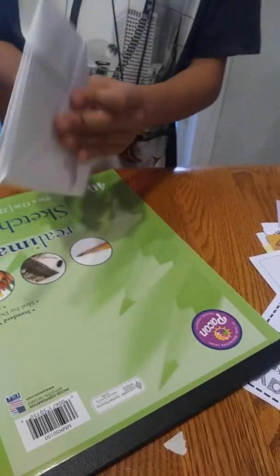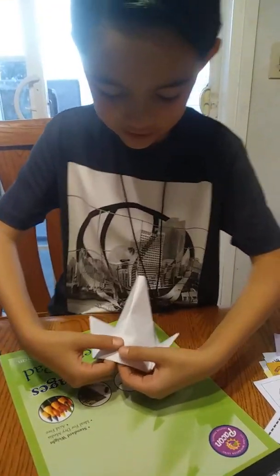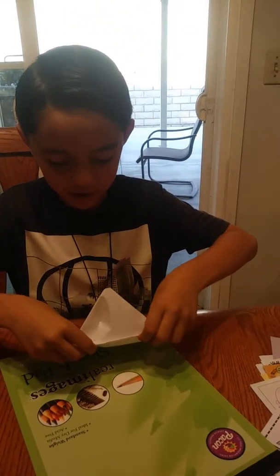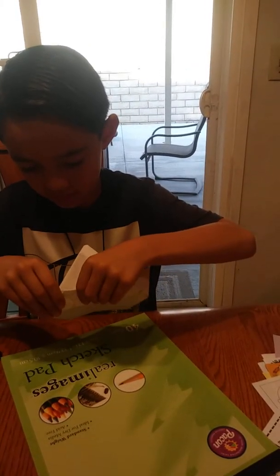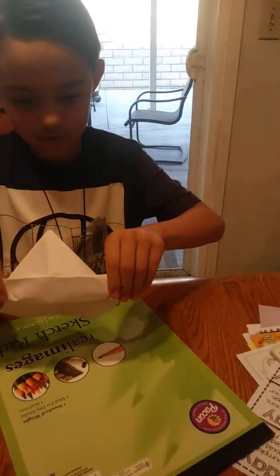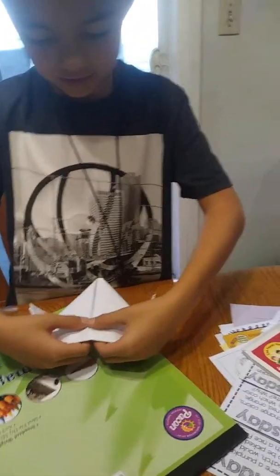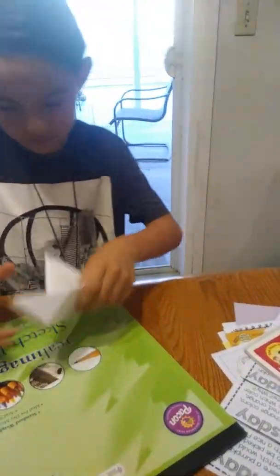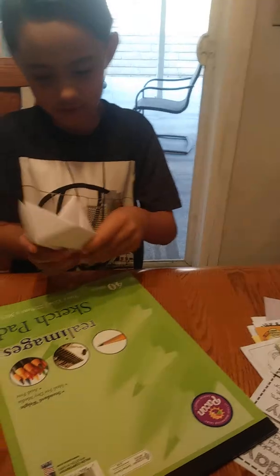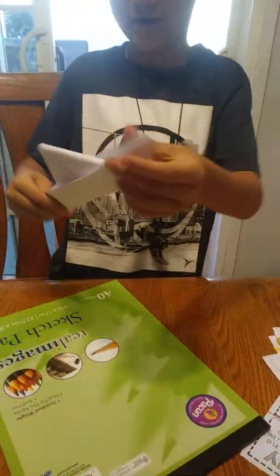Okay, so great. Now you have it like this. So then move it like this and carefully bend this part up like that. Make sure there's no wrinkles — you don't want it to look bad. So then it's like this. And then you fold it another way.